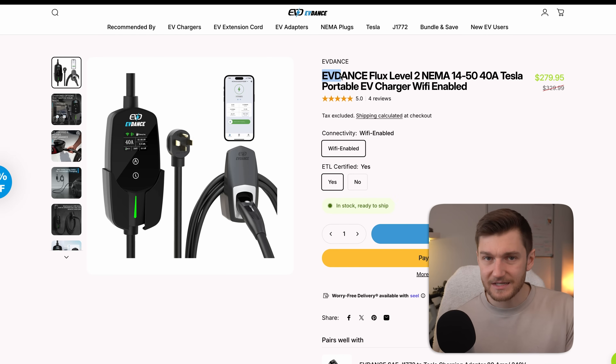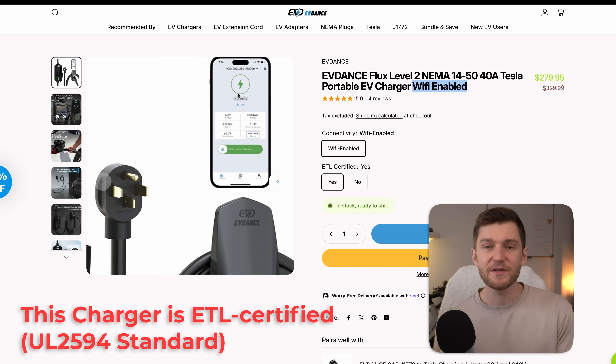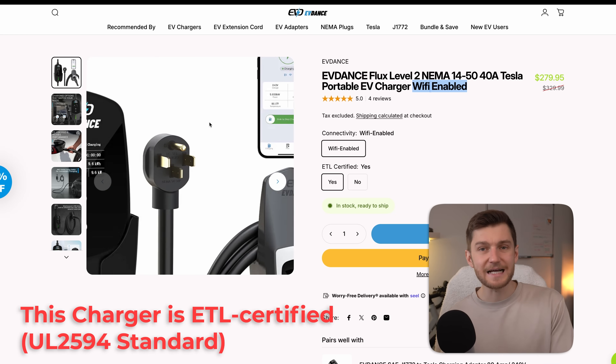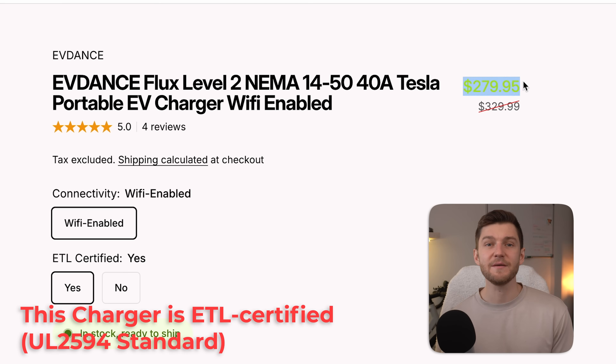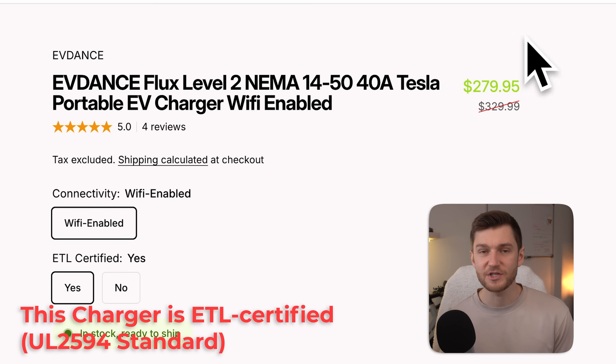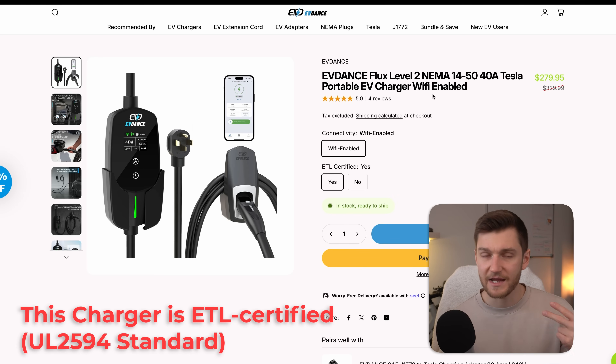For a more cost-efficient alternative, one option could be to go with the EVDance Flux level 2 NEMA 14-50 40-amp Tesla portable charger. This charger is also Wi-Fi enabled so you can monitor your charging stats in real time. Right now with Black Friday pricing it's only about $280, which is a fantastic deal considering the power, the features, and overall functionality this charger offers.